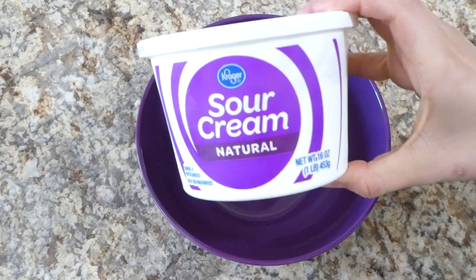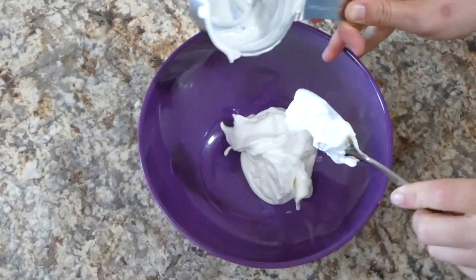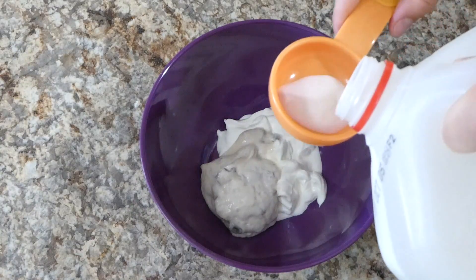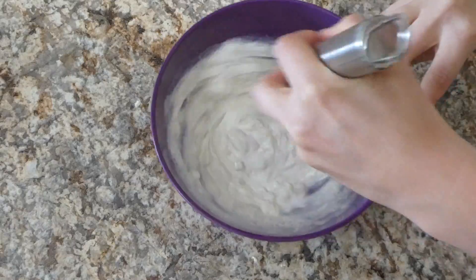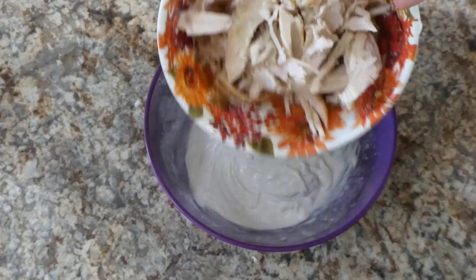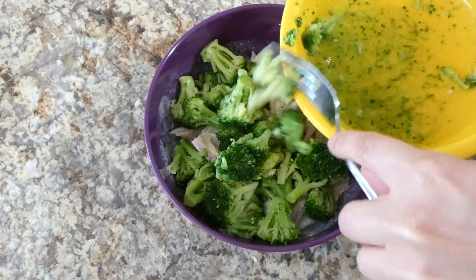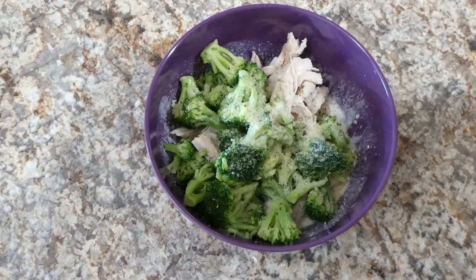Into a medium-sized bowl I'm going to begin on our creamy mixture, so I'm just adding a half a cup of sour cream. You're also going to want to use a can of cream soup — I chose cream of mushroom, just because that's my personal favorite. I only added half of that can and used the other half for a recipe on a different day. Now I'm adding one-third cup of milk. Once that's whisked together, I'm adding the shredded chicken along with about two cups of frozen broccoli that I steamed in the microwave for about two minutes. Then season it up with a little garlic salt, pepper, and Italian seasoning.